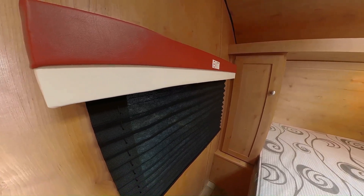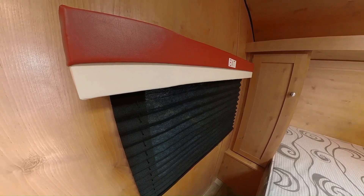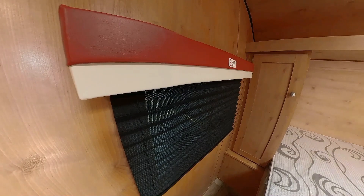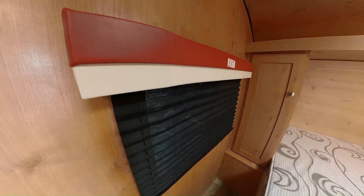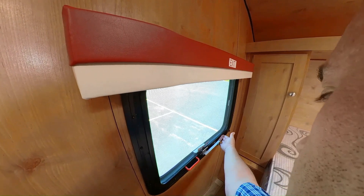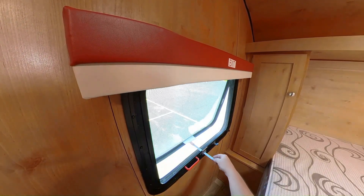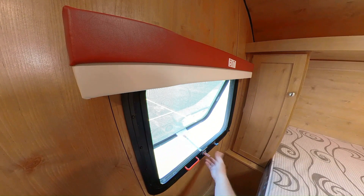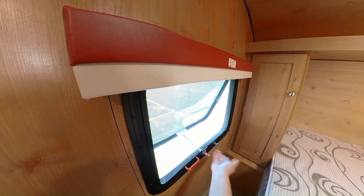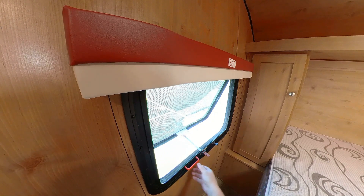Right there is your emergency exit — hope you never ever need it, but it's quick: just lift that handle and push it through. For normal use or an emergency, just keep pushing it through and that'll flop right open so you can get out.